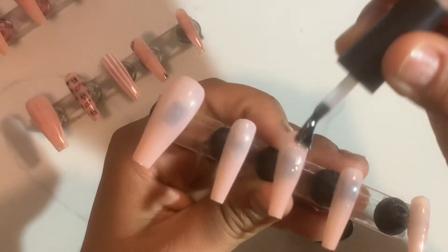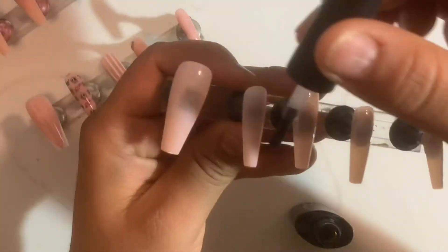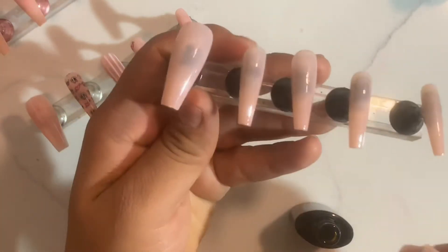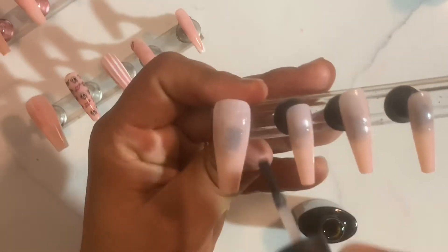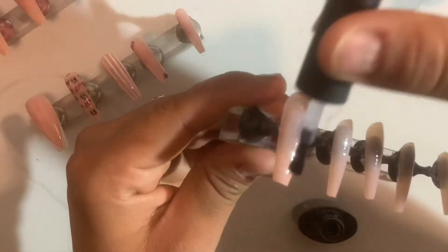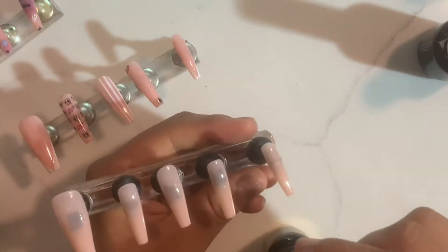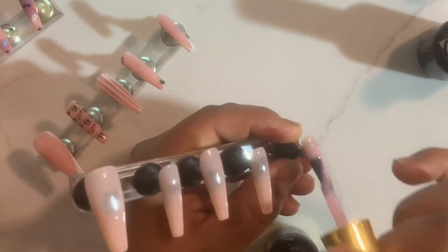As you guys can see, I am applying my base coat making sure that I do apply it all throughout the sides in thin layers. Once I do finish applying it, I'm gonna go ahead and put it in the light and set it to cure for one minute. I know you guys could do it for less — a lot of people do it for less — but I always do one minute especially because my lamp is a little bit cold.